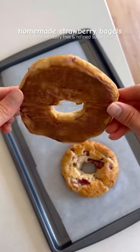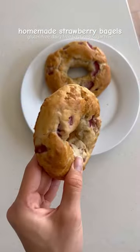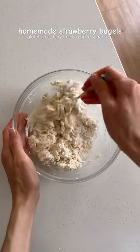If you're a bagel lover, you have to try these homemade strawberry bagels. They can be gluten-free, dairy-free, and refined sugar-free, and they're so easy to make. Just mix together some flour, yogurt, baking powder, salt, and sweetener in a large bowl, then add in some diced strawberries.